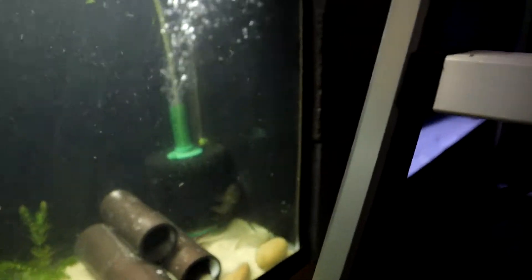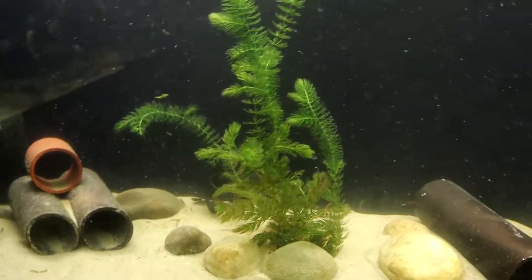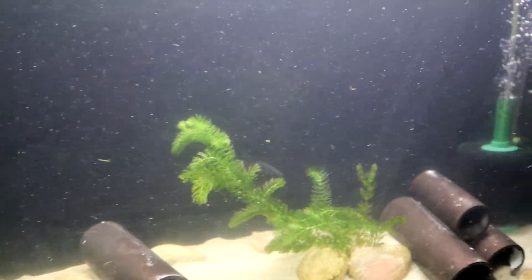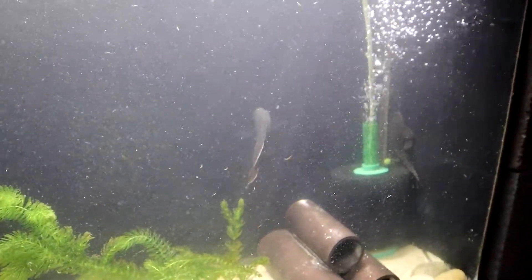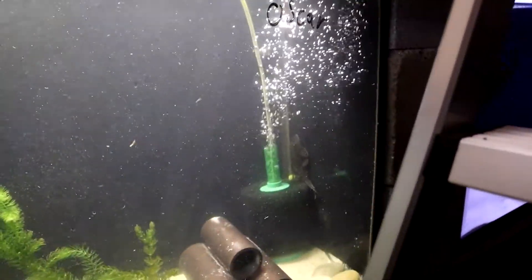The little dude is stoked — he's going up on the side of the wall and has a lot of biofilm to eat. The Oscar isn't getting too adventurous right now and is looking up toward the surface, which I'd rather he not do. Sorry for the water clarity, I just stirred some stuff up. I'm going to put the lid on just in case, then go fill up the other 55 that the pleco was in and do a little maintenance on that first.